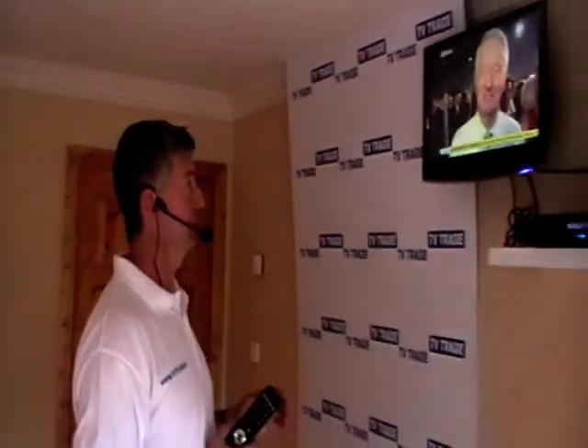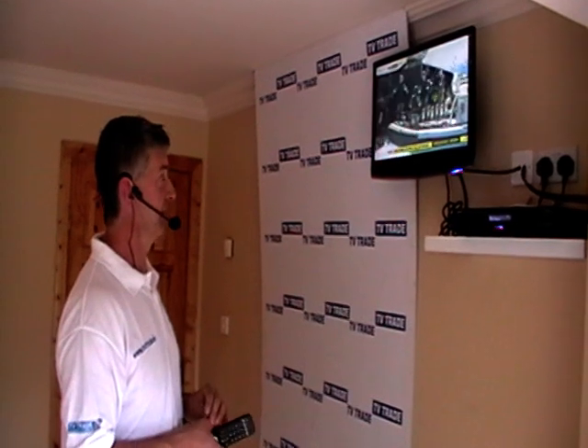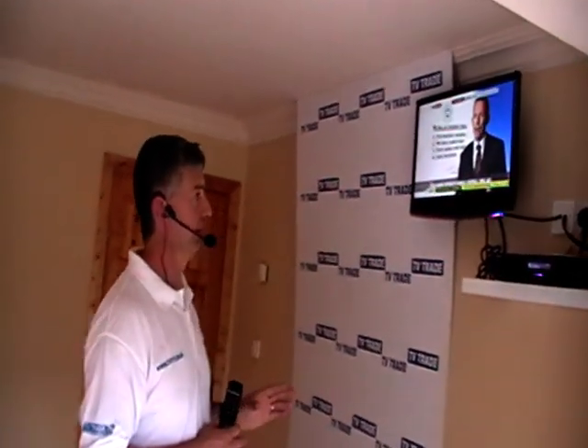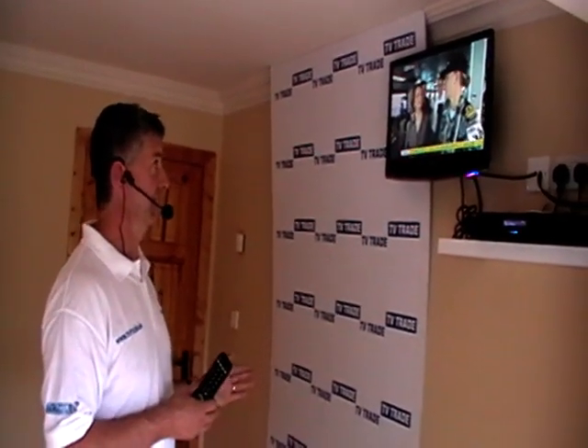We're also losing some of the automatic channel updating features, because rather than using it in Freesat mode we're effectively using it as a free-to-air box. So the advantages of having a channel like Sky News compared to the disadvantages — it's certainly not a very attractive option for most people.